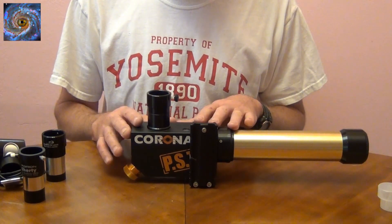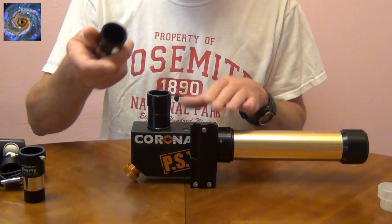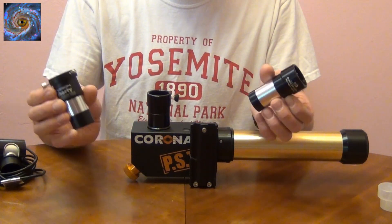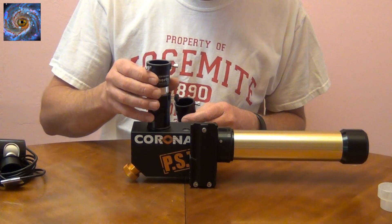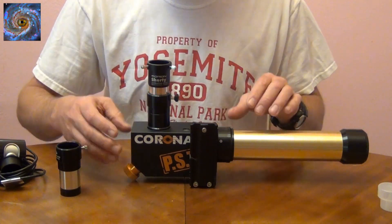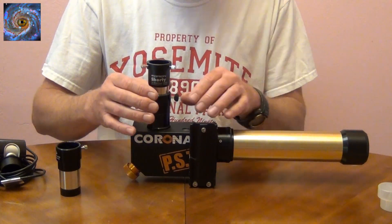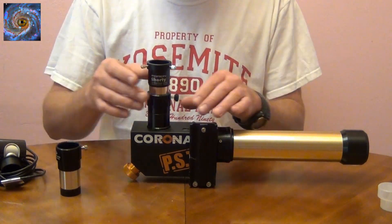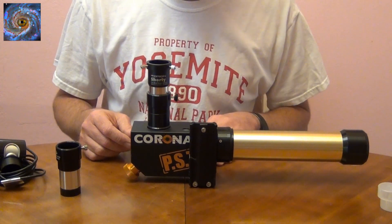If you decide to use a Coronado PST telescope, one thing you'll need to do is get a 2x Barlow. There are all types of Barlows and you could probably use most any one you'd like. The reason you have to use it on the PST is because it doesn't have enough focal length in the focus knob — it's not like a standard telescope with a Crayford focuser that goes in and out. So you need this 2x Barlow to begin your imaging of the Sun.